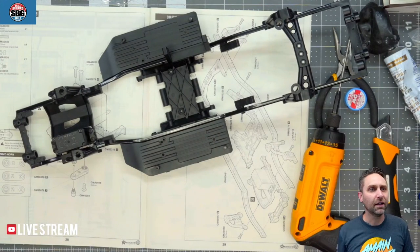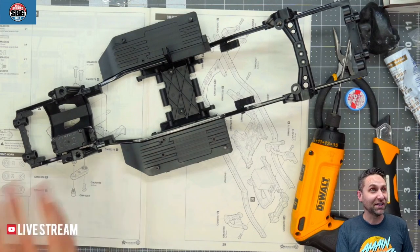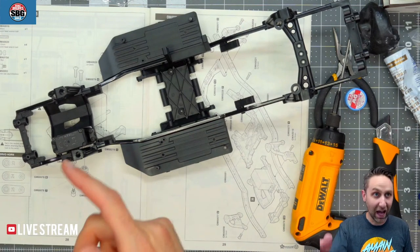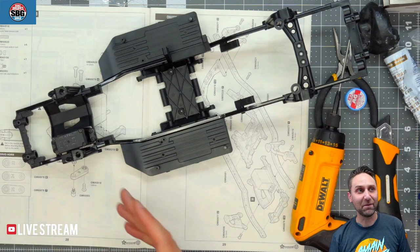Welcome back to the Scale Builders Guild! It's Friday night — I don't usually get to do these because somebody else hogs the Friday night streams. Let me know where you're watching from. Also, for the first time ever tonight, I checked to make sure I could hear the audio on the stream before going live, so there won't be any comments about not being able to hear me.